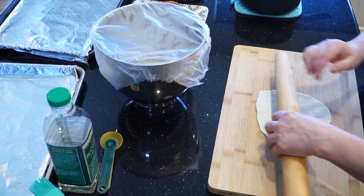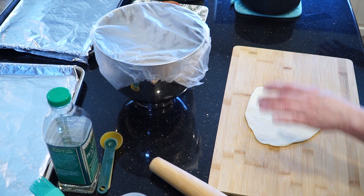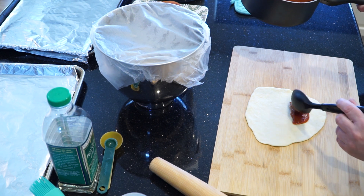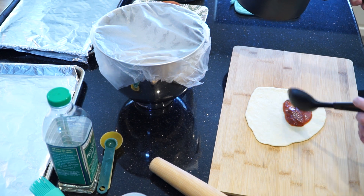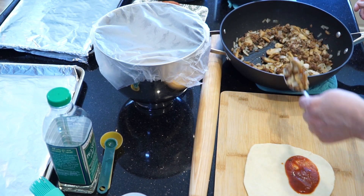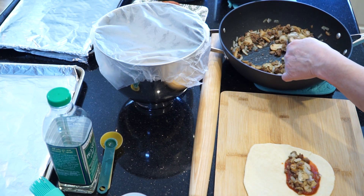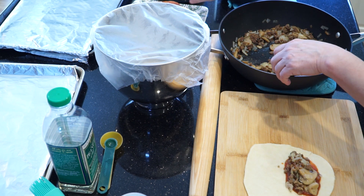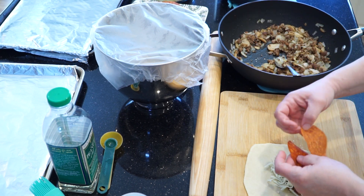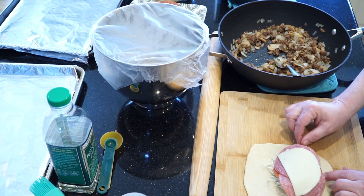Roll it out into an approximate circle — you don't have to make it exactly a circle. You want it about seven inches around. Then add a couple tablespoons of the marinara sauce in the bottom and spread it out a little bit like you would on a pizza. Add a couple tablespoons of the sausage, onion, and mushroom filling — make sure it doesn't go to the edge, you want to be able to seal that up. Next, put a couple of tablespoons of mozzarella over the top, then a couple of pieces of pepperoni, a couple of pieces of salami, and a half a piece of provolone.